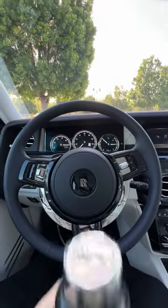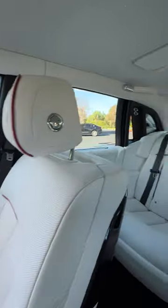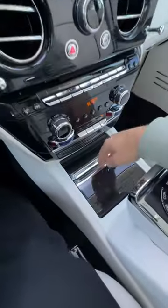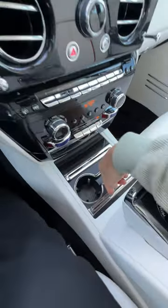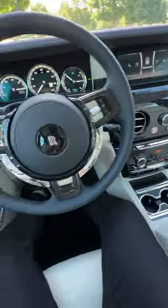Will my big bottle fit in the 2023 Rolls-Royce Phantom? Let's find out, starting with the front cup holders, which are down here. We slide back on the wood veneer to reveal — too small, and too small.